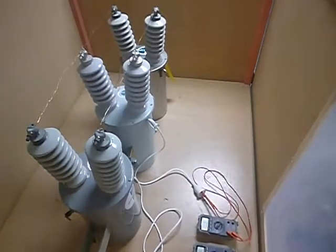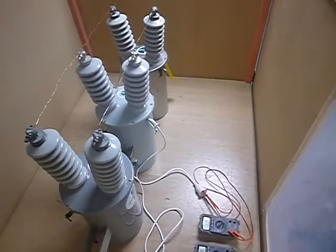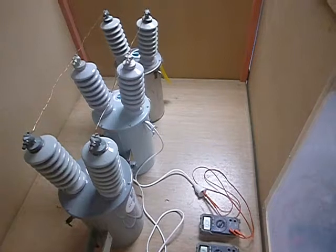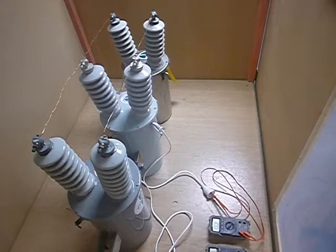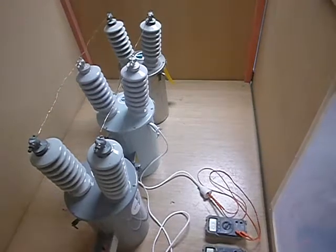This test set allows us to simulate a branch of an 11kV distribution system where the bottom two transformers might be providing power to a rural area — to two separate places, or maybe two places on the one property. Perhaps one of them could be the house, the other one could be the implement shed. It allows us to do various testing and confirm some of our modelling and our analysis.